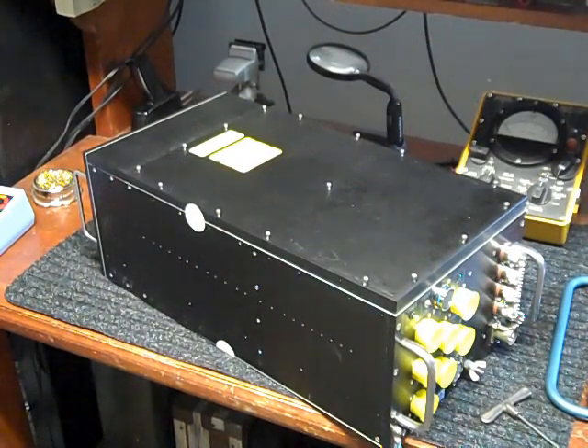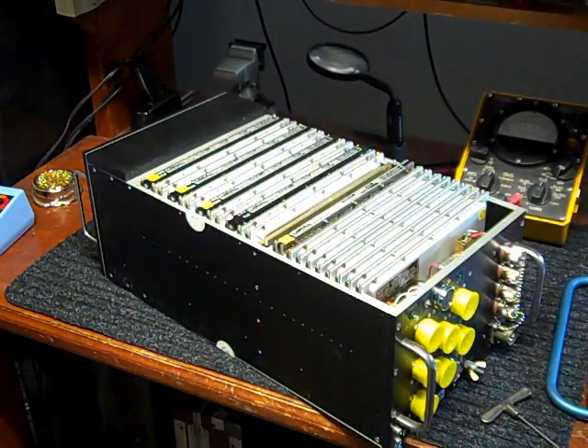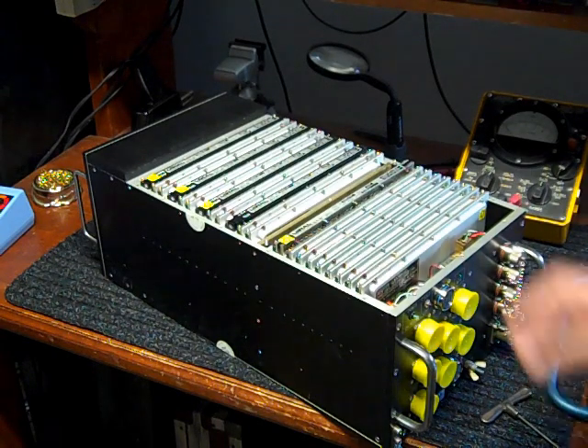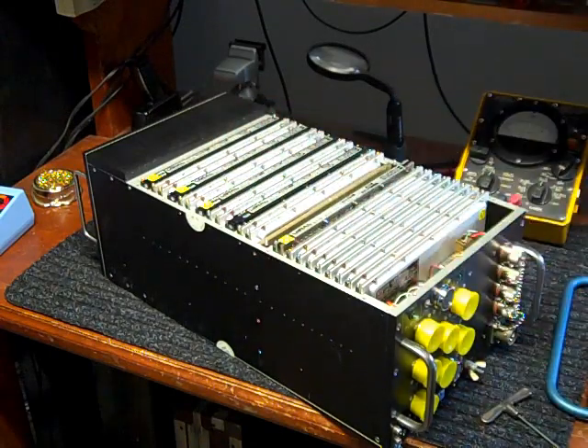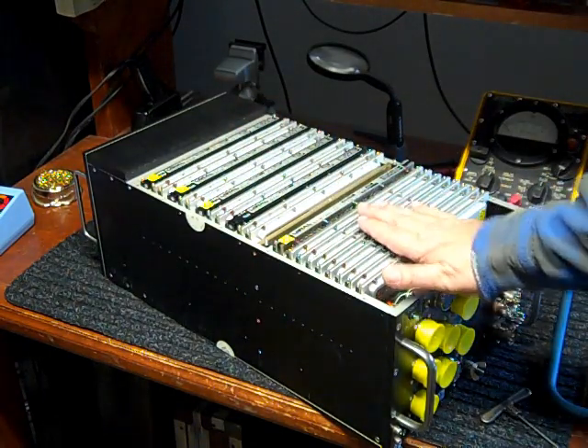Here's the computer by itself without the control console. I'm going to go ahead and remove the cover. When you look inside, you can see there are a group of cards with four core memory cards — one, two, three, and four — in the back of the system, a CPU card, and then interface cards in front of that.